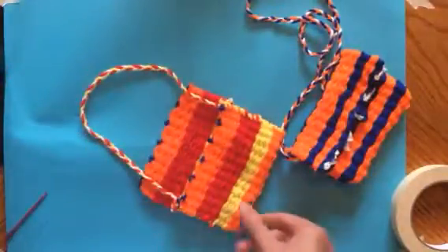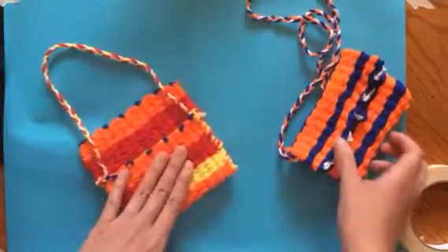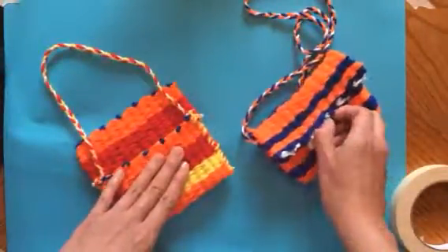After you do this, you can move on to the third video, where I'm going to show you how to flip the bag inside out and how to add a toggle to keep it closed.